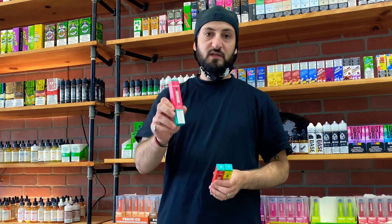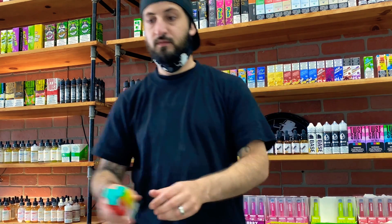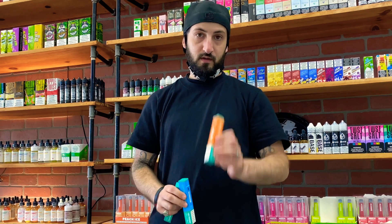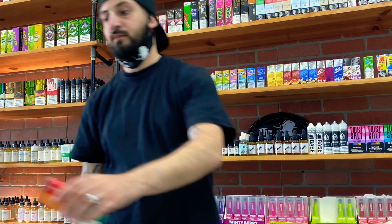The flavors we have right here are raspberry, orange ice, fruit punch, lemon ice, cherry ice, cotton candy — which I think will be good — and orange ice. Today for the review I'm going to be doing the cotton candy and letting you guys know how I like it. If you want to see the other flavors done, let me know in the comments below.